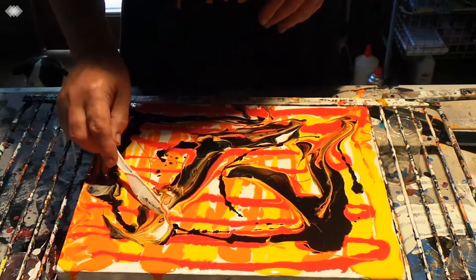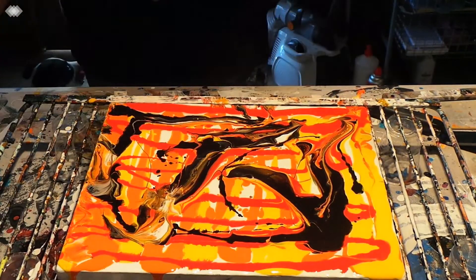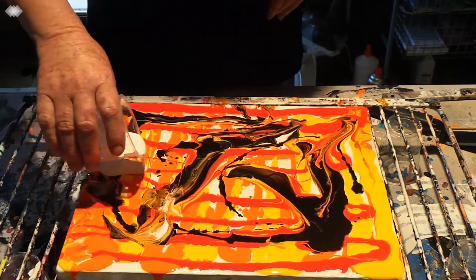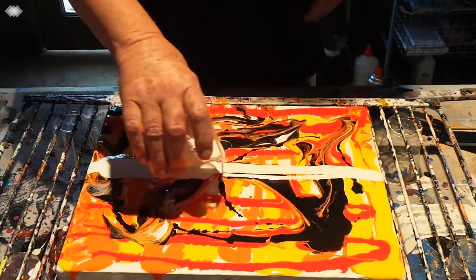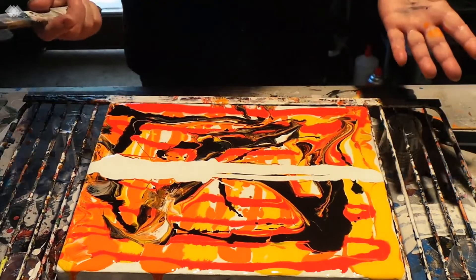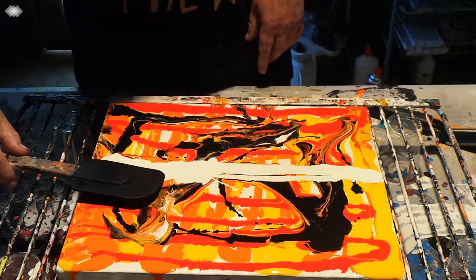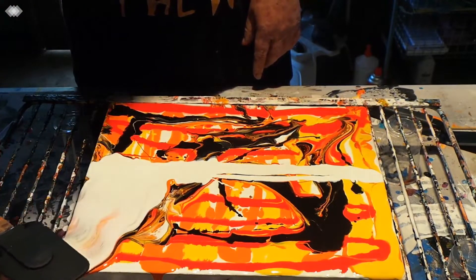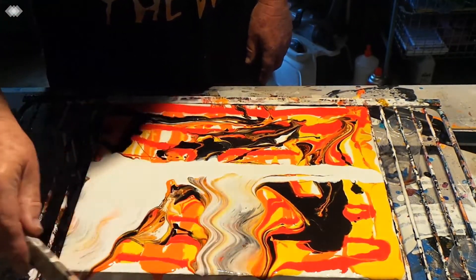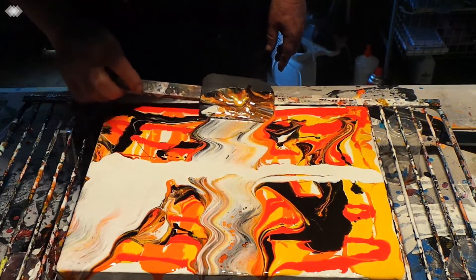I'm going to swipe with white. All right, I think that's pretty through the center. Look at the cells coming up already! I think straight up the center is a good way to go first up.